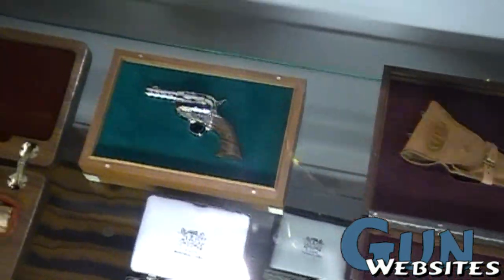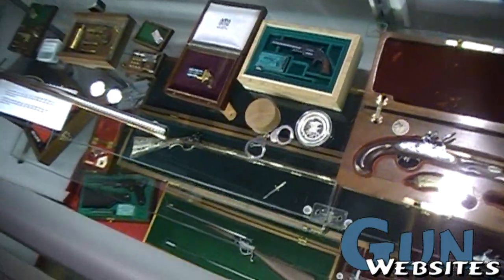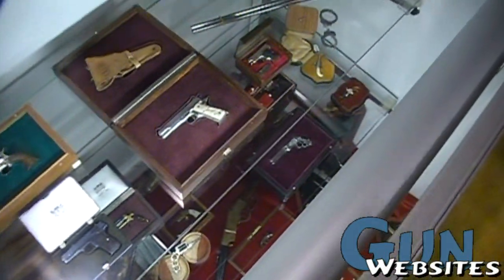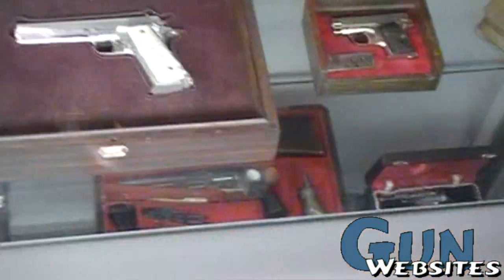What we have here are miniature firearms made by about 20 different miniaturists. We come together at the NRA show and display what we've made or collected. The era they cover goes from the early 1600s for that crossbow on the bottom, all the way up to modern guns like this 1911 on top.